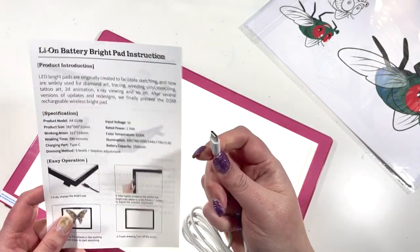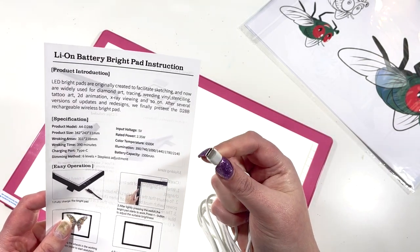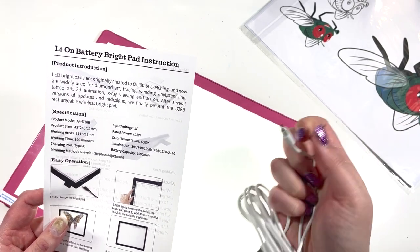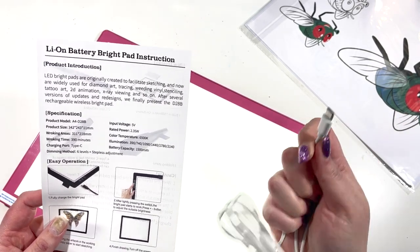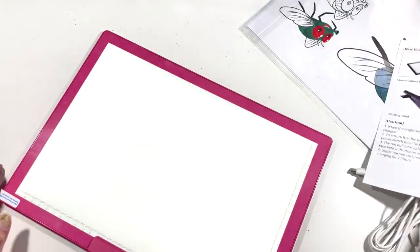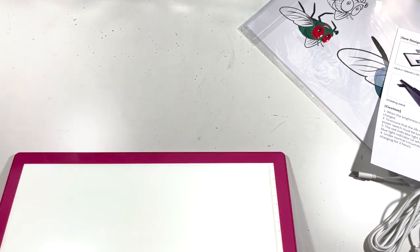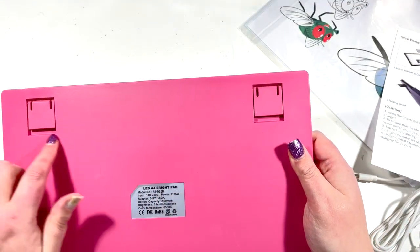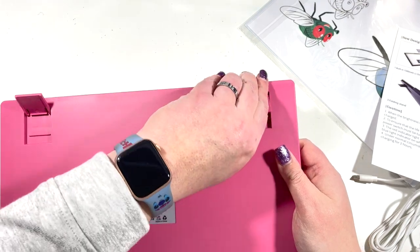Type-C seems to be the universal standard at the moment, which is handy because if I need to replace the cable it's just a Type-C, which I already have for other products. It's already switched itself on. I noticed on the instructions that it has little feet.